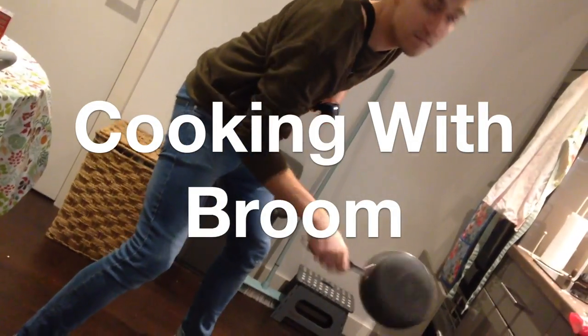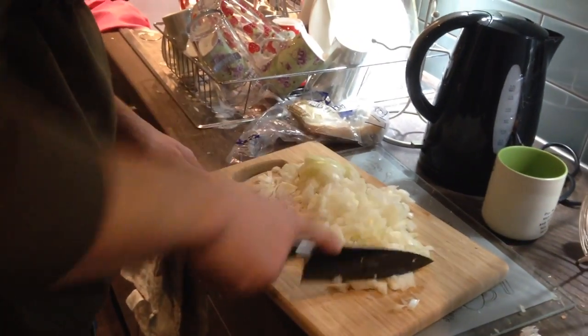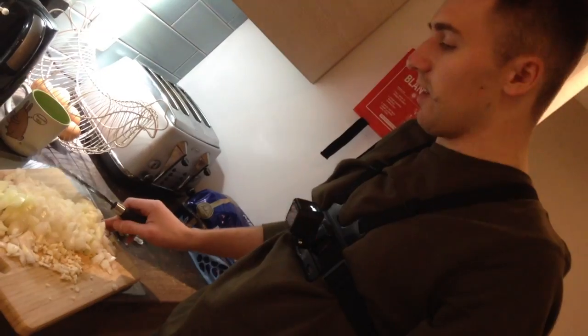Welcome to cooking with Broom. Today we're making curry in a hurry. First we chopped up onions and garlic, and now we're going to fry them.